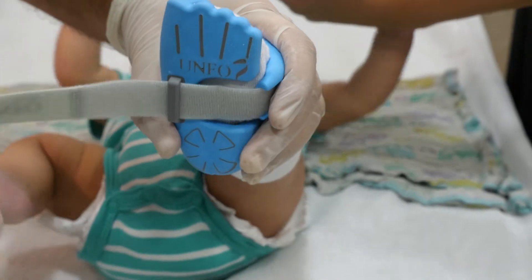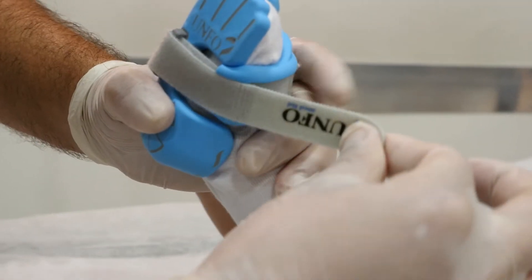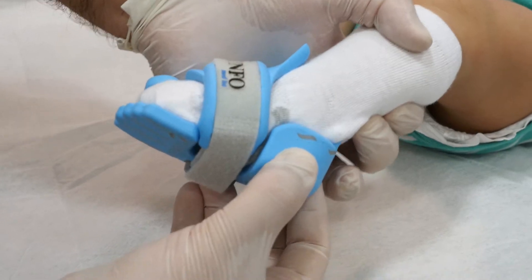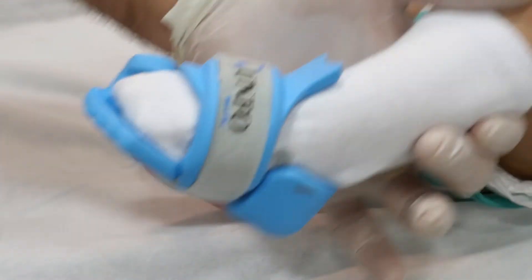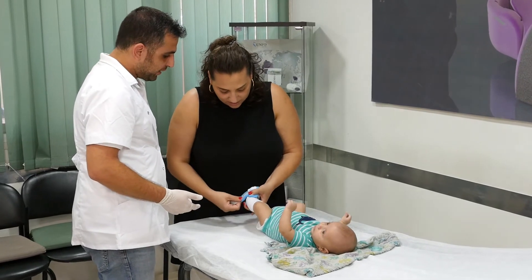Thread the strap and stretch it over the foot and the brace's body. Don't over-tighten the strap forcibly — tightening the strap properly will ensure that the brace is fixed and won't move away. After finishing the setup, remove the brace from the baby's foot and ask the parents to try and perform the setup by themselves until they perform it correctly.